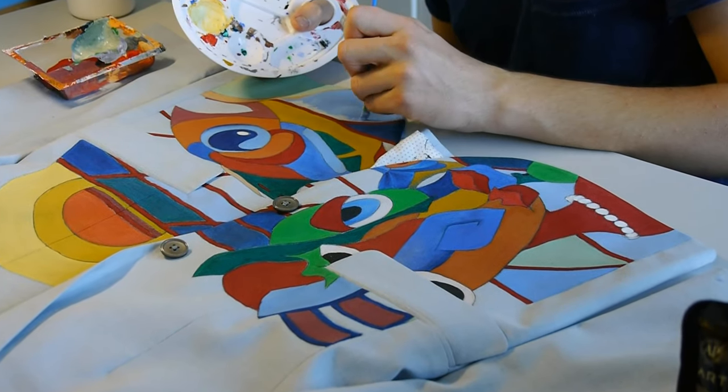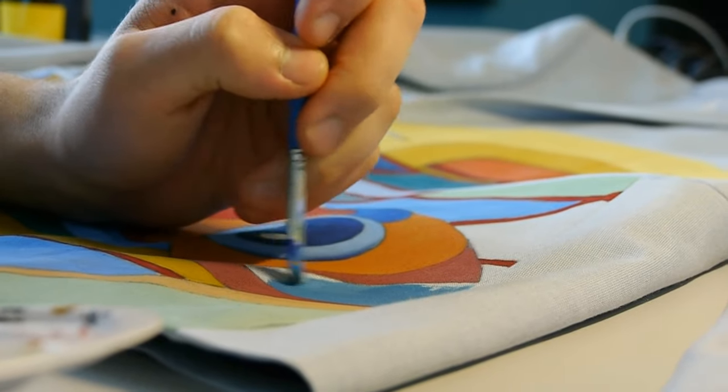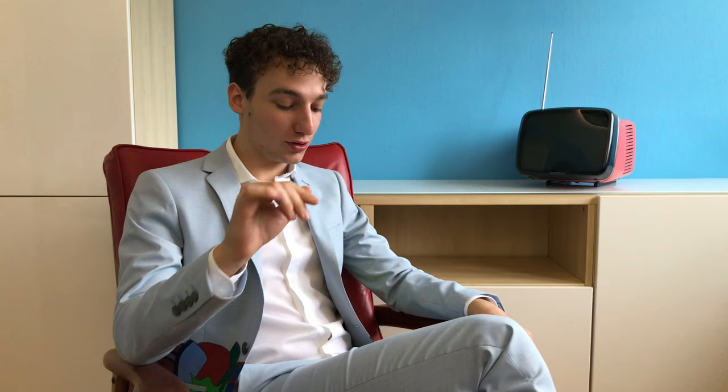Then I just needed to add some different blue tones to paint the ocean. Finally, to finish everything, I used a thin waterproof permanent marker to outline every detail. I also initially wanted to paint the trousers, but once I tried everything on I decided not to, because I don't want to look like a clown. So I decided I was finally done.